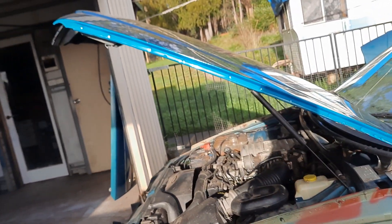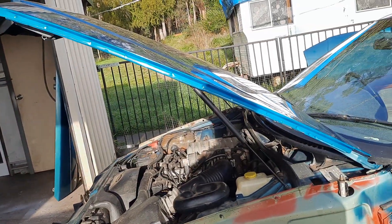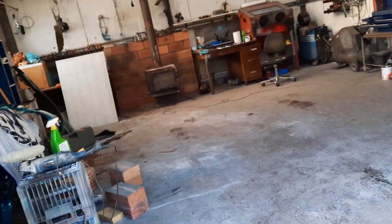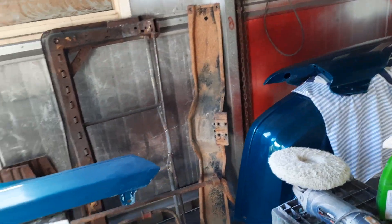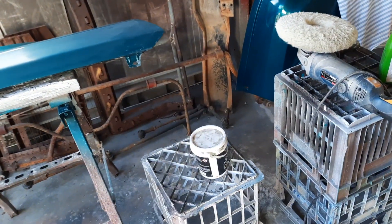I'm still having trouble with this buffing compound - it just doesn't want to come off. I think before I do the next lot of painting I'm going to buy some different compound.